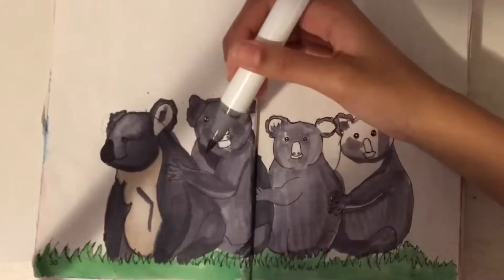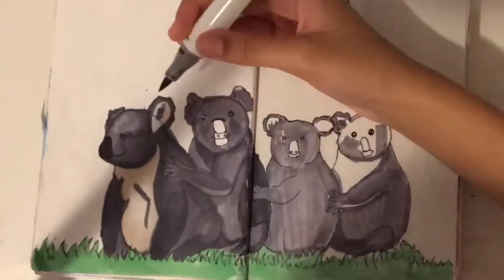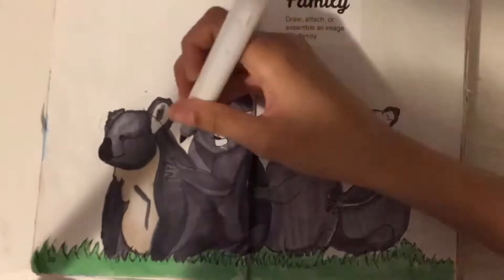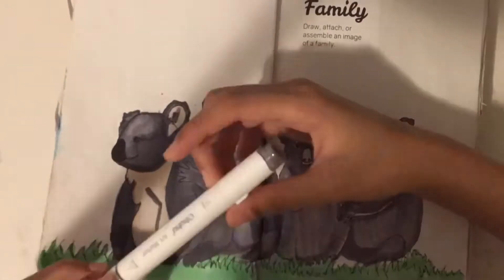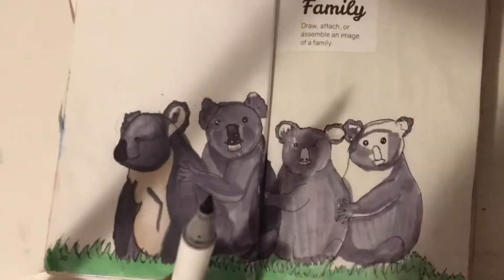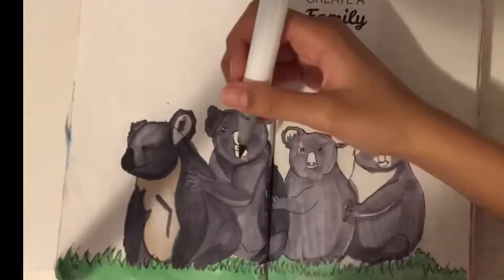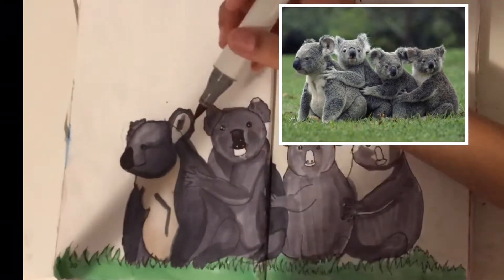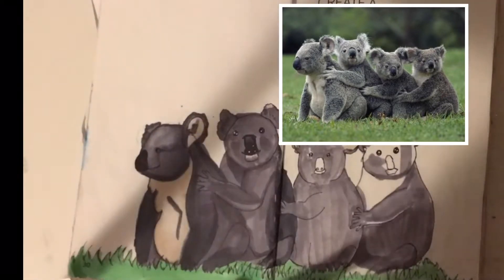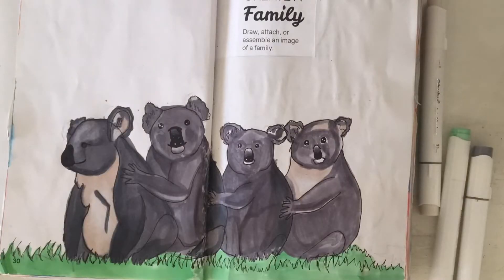I also colored the grass in a very bright, vivid green just to add a pop of color and make things look colorful. Fun fact, it was actually really hard to decide what I wanted to do for this page — I had so many ideas. I ended up doing koalas because I found this really cute photo on Pinterest. I'll leave the link down in the description. It was so adorable and I really wanted to draw it in my own style, and I thought it would really suit this prompt as well.